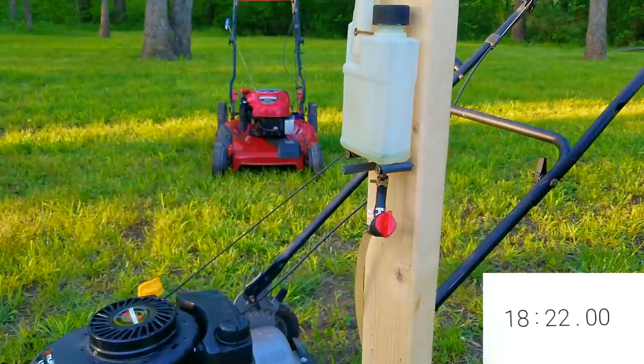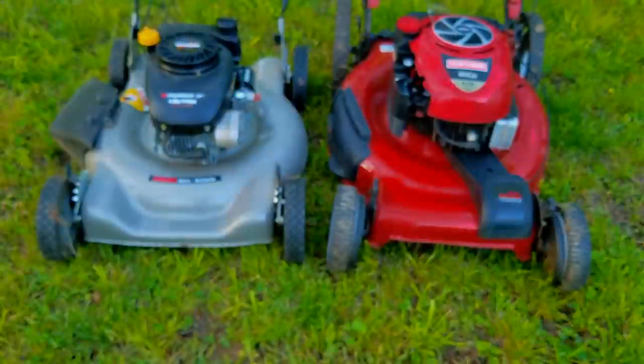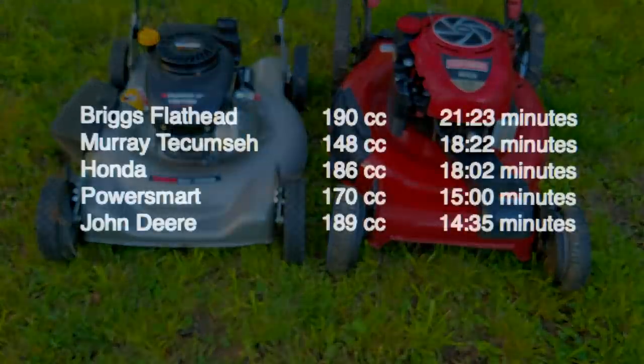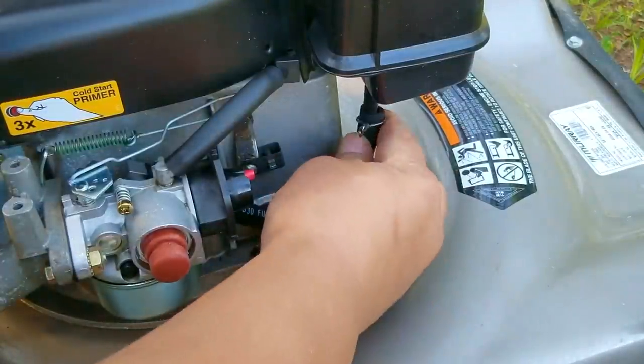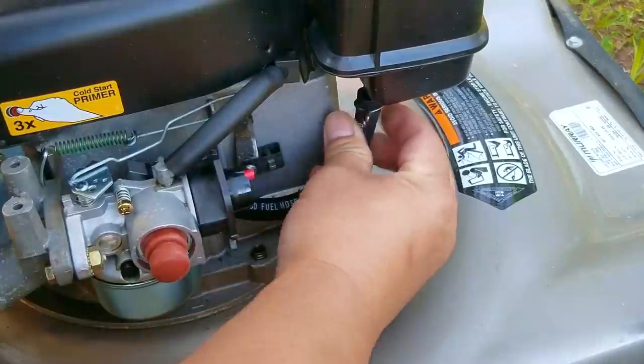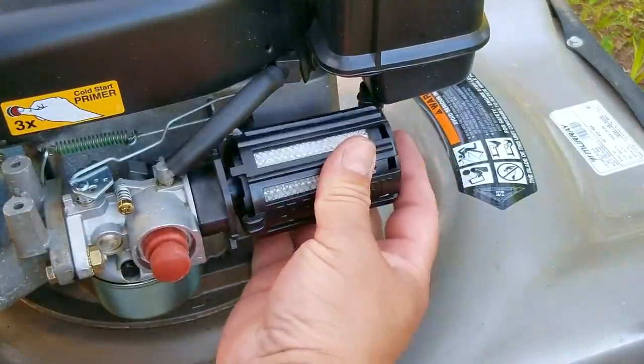It looks like the 148cc Tecumseh did better than most of the other mowers, including my old trusty Honda. The only problem is that with a time of 18 minutes and 22 seconds, it's not enough to beat the Briggs flathead, so it's still going to be king of the hill. I will say it did an amazing job, and I wouldn't mind using this mower for my own yard, but I need to put a mulching blade and a block-off plate for the side chute. We need to move on to our next mower.